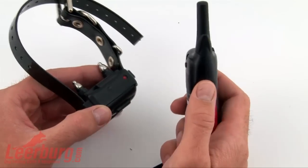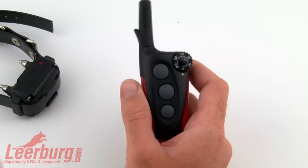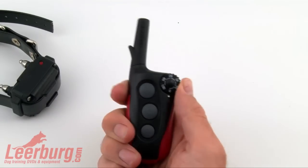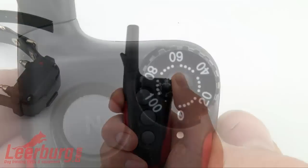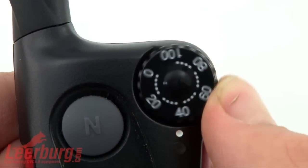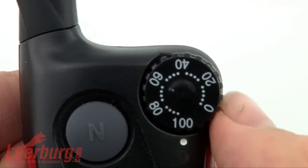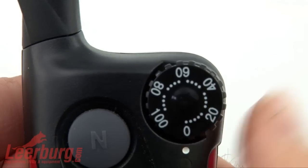Now that the collar is on, let's go over the transmitter. The IQ is extremely simple to operate. You start by adjusting the level of stimulation with the dial on the top corner. Simply turn the dial from 0, which is the off position, all the way up to 100. Most dogs feel the stimulation around 20.